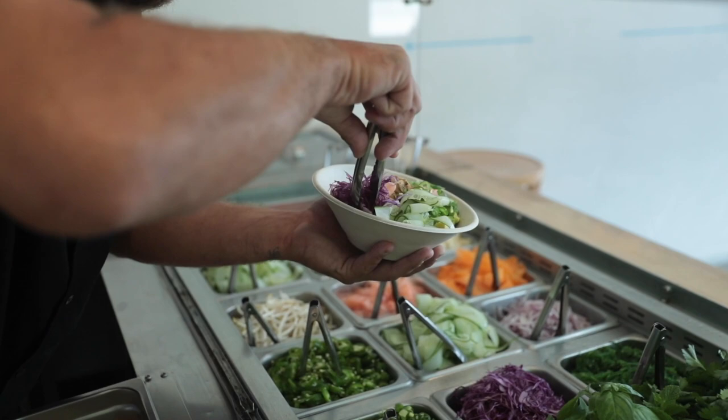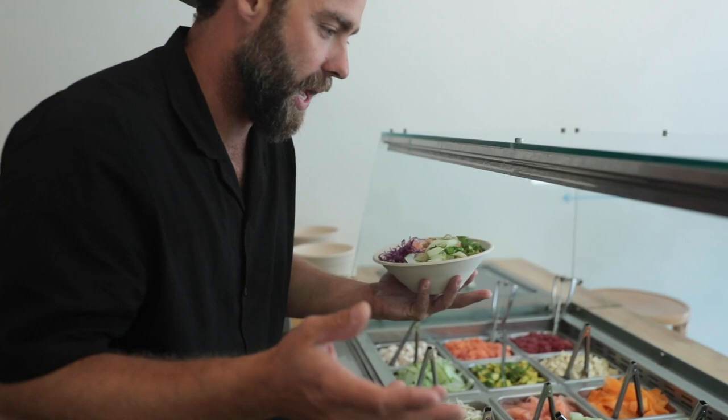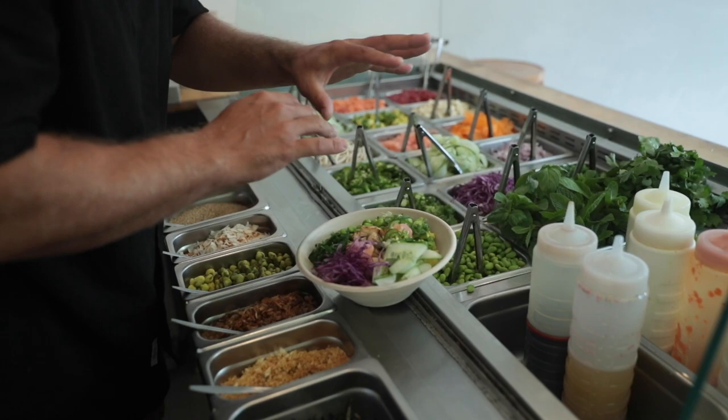Poke bowls are all about an alchemy of flavours. It's all about those five elements: your salty, your crunchy, your fresh, your seared, your warm, your cold — that whole flavour profile. We've also got some edamame beans and some wakame, which is a seaweed salad — basically a pickled seaweed salad. It's really delicious. It might sound a bit sus, but it's really good.